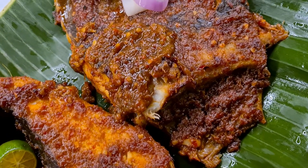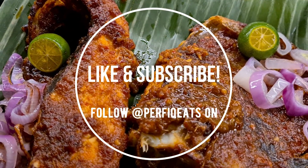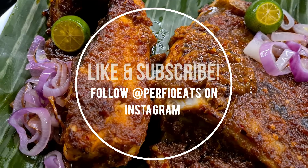I can guarantee you guys are gonna love this recipe. I hope you guys do follow us on our Instagram as well as on YouTube for more easy breezy recipes. Thank you for watching — bye guys!